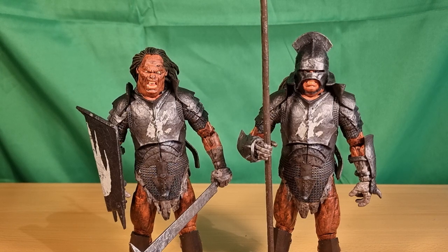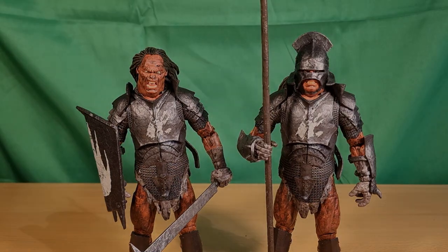What other characters would you like to see sooner rather than later in this line? Personally I think the Berserker Uruk would be awesome. I think Éowyn, Éomer, King Aragorn, Faramir — it's endless really. Just bring them all on and do it! Alright folks, we'll see you on the next one.